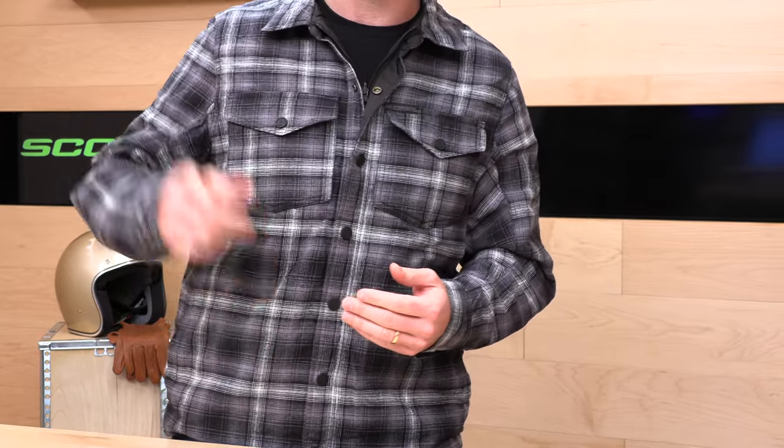If you'd like to purchase one of those Scorpion Exo Morpheus jackets from the guys over at speedaddicts.com, that'd be rad as well. We'll make it real easy — there's a link in the description below to shop for this jacket or any other parts or gear you might need for your next two-wheel adventure.